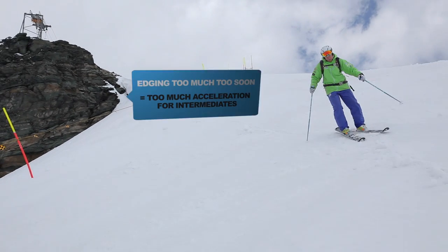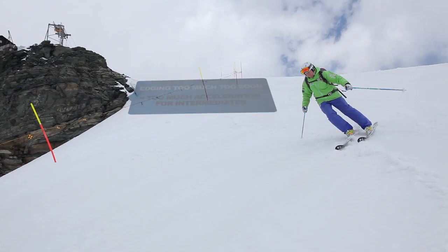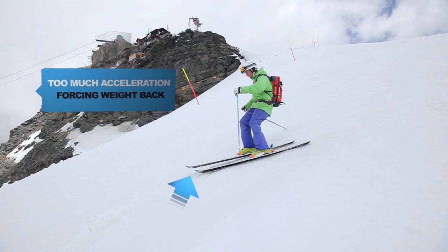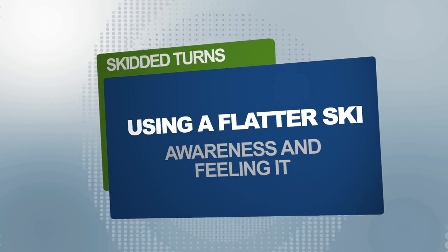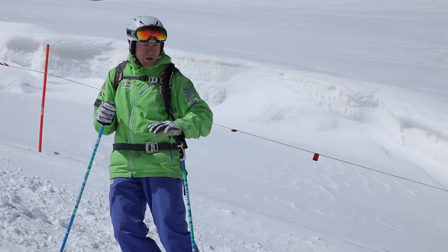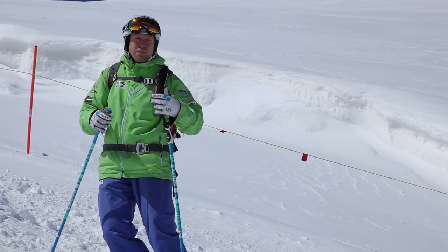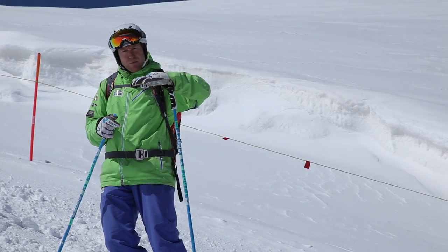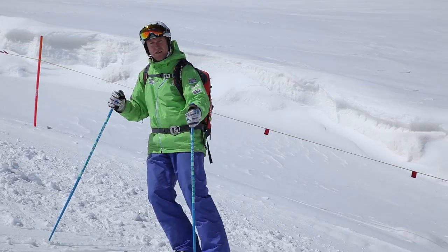We're just going to try to make a couple of turns down here with a relatively flat ski throughout most of the turn. It's still going to have a little bit of edge, but we're going to greatly reduce it to make it more predictable. Just have a look.